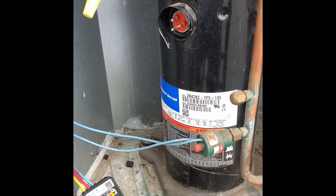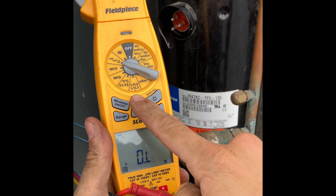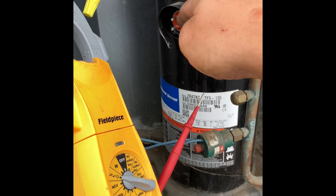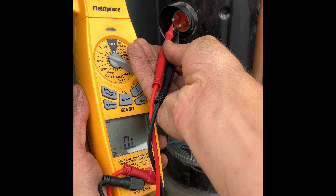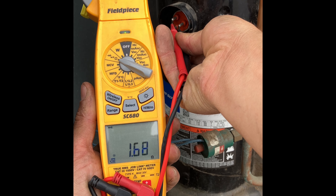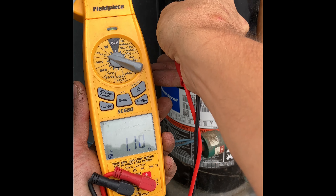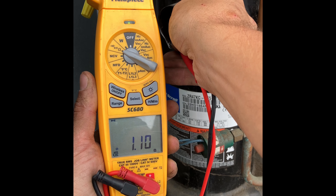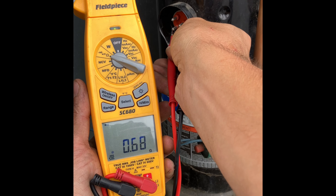Now another thing we can do to check for a failed compressor is take out our multimeter, set it to ohms, and check resistance between each winding — because this is a three-phase compressor. Going from one to three: 1.68. One to two: 1.09. And two to three: 1.68.